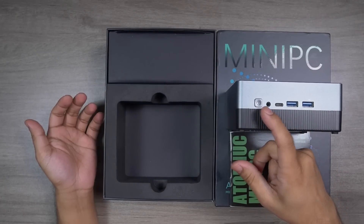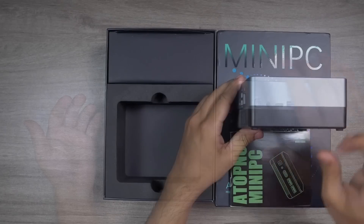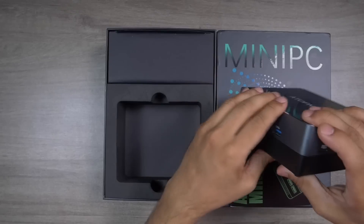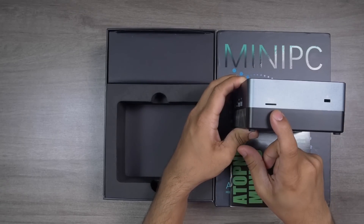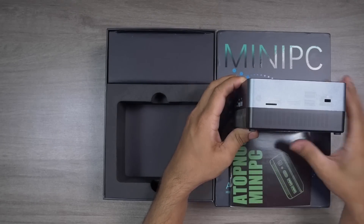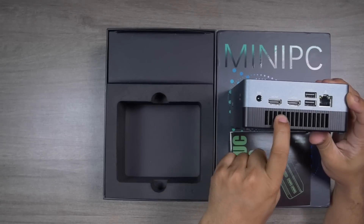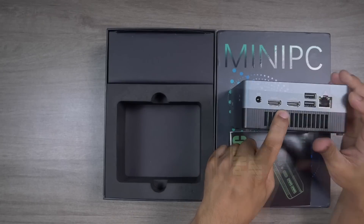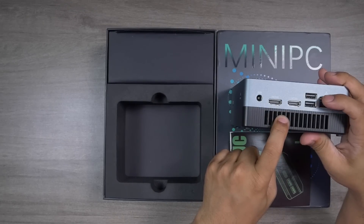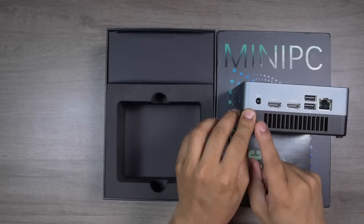There's also a 3.5mm port on the front, making it easy to attach headphones or a microphone. There's a power button with an LED indicator light inside. On the left side there's nothing except a Kensington lock port, and on the right side there's a micro SD port. At the rear there's a DC power port, two HDMI ports — both supporting 4K 60fps output — two USB 2.0 ports, and a gigabit Ethernet port.